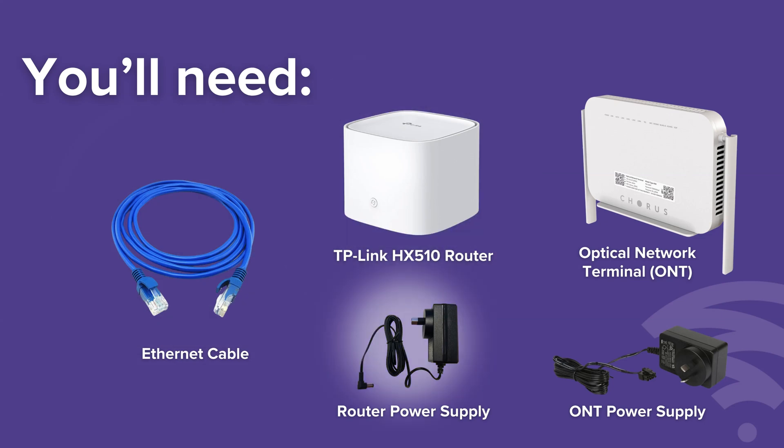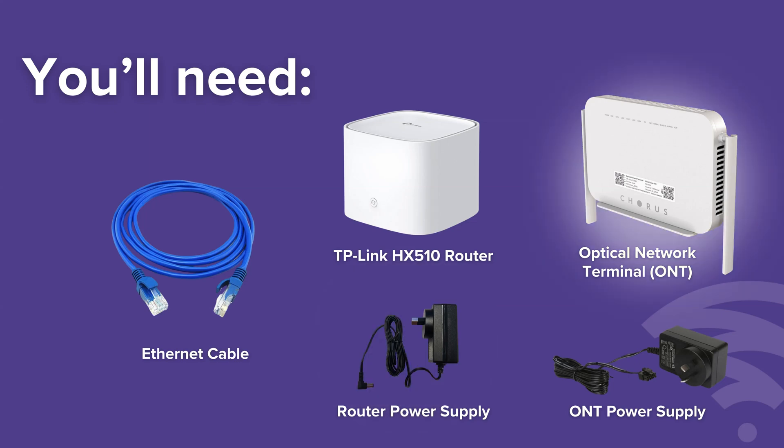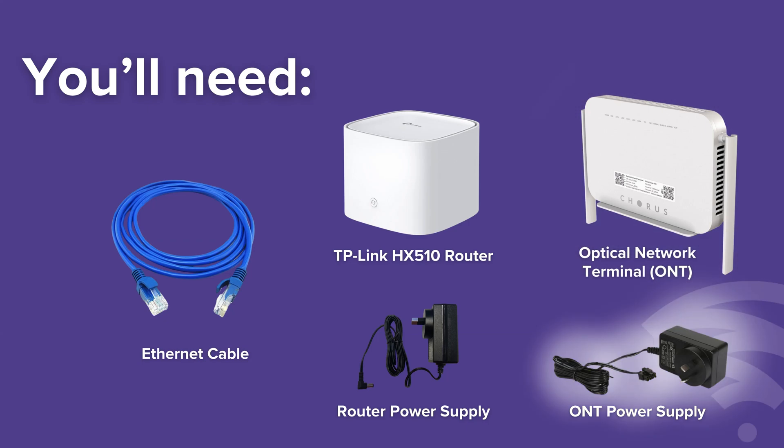You'll need the router power supply, an optical network terminal also known as an ONT, and the ONT power supply.